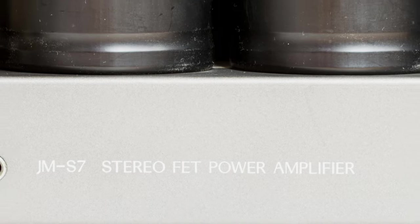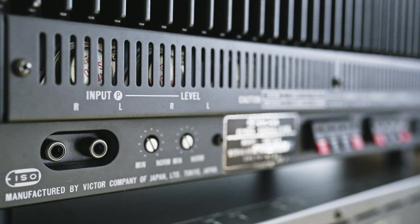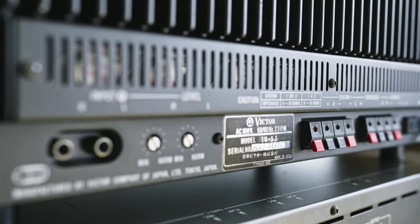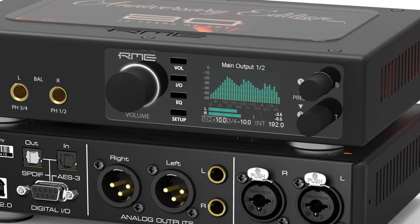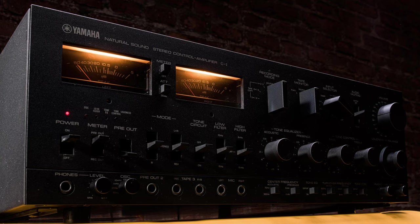A power amplifier is a device that amplifies a signal — there's practically nothing more to it. The problem with power amps is that they can't control volume and usually have only one input and one output, though there are of course some exceptions. If you've got only one source with volume control such as a deck, you can use a power amp with no problem.